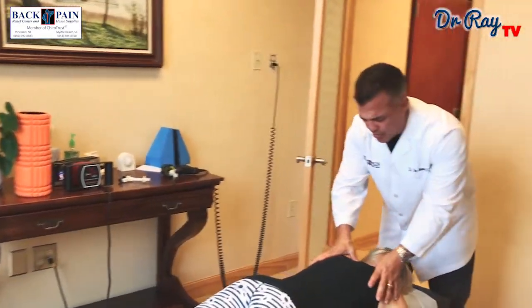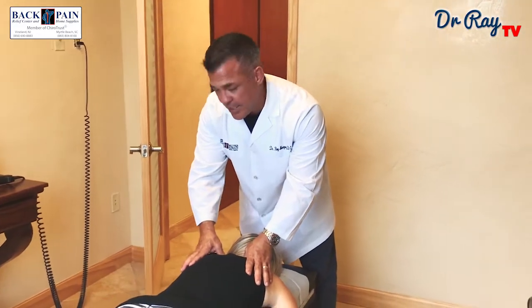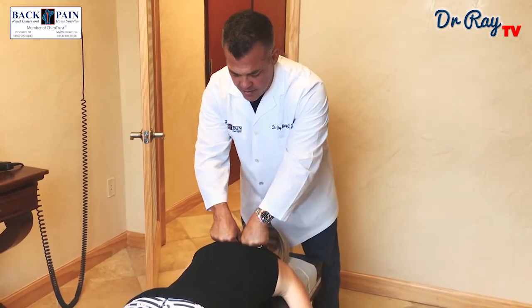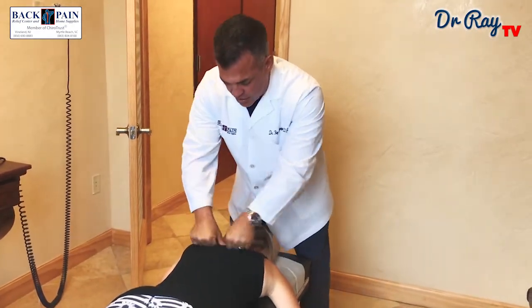Next we're going to do an upper thoracic manipulation. There will be a few pops possibly. Take a deep breath for me. Let it all out. A little bit of pressure. One more time. Good.